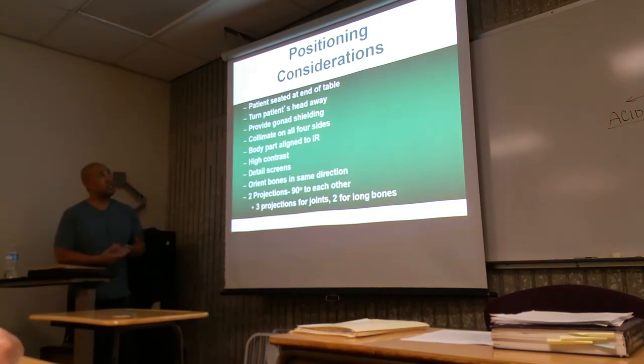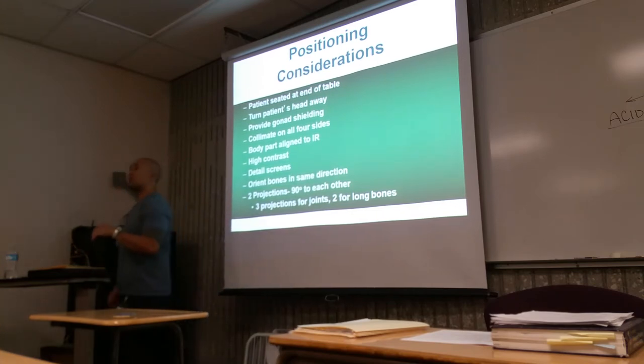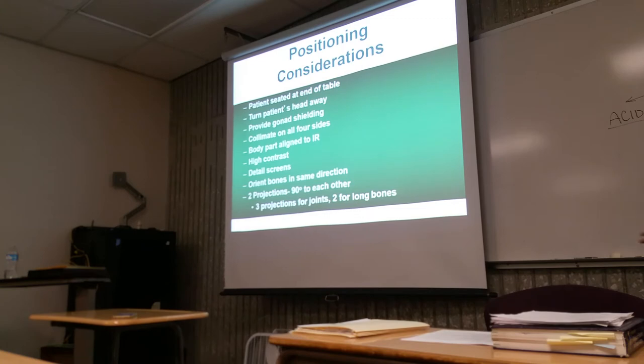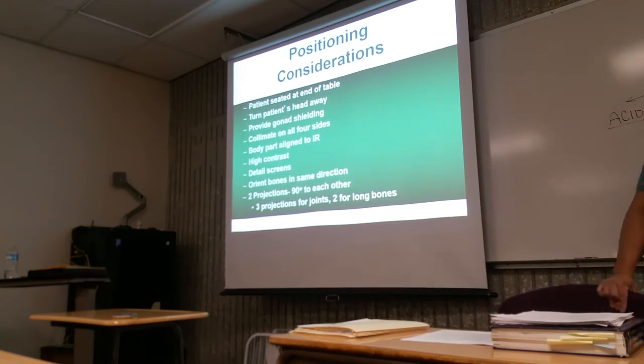Patient's seated at the end of the table. Patient's head is turned away. Provide gonadal shielding. When taking x-rays of the extremity, they're not going to be laying down — they'll be sitting on a chair or stool. I suggest you use a chair or stool without wheels, because if there are wheels, there's a likelihood of them moving around and falling off or the seat rolling out from underneath them.